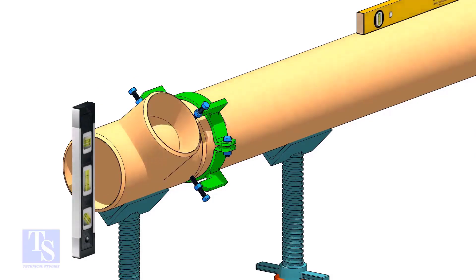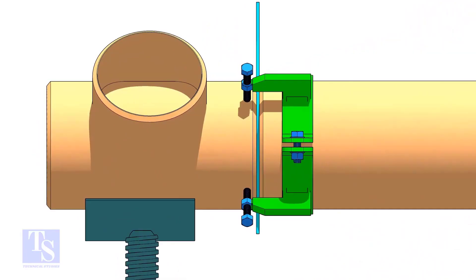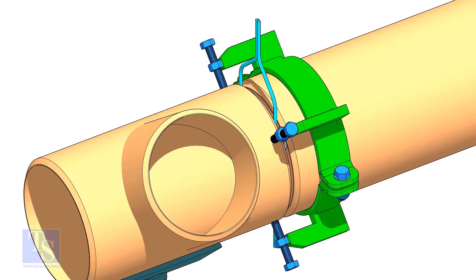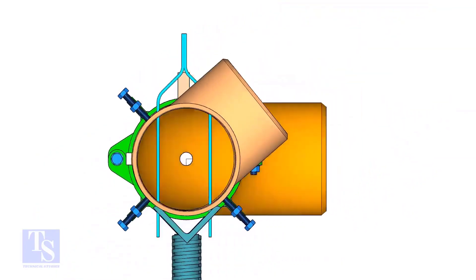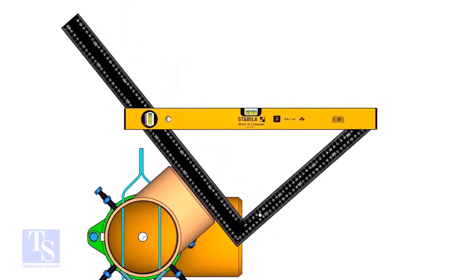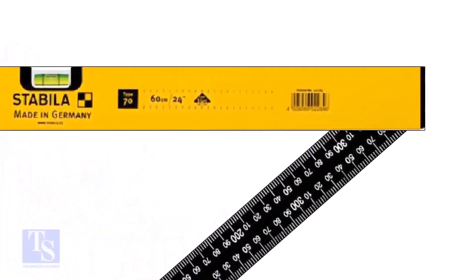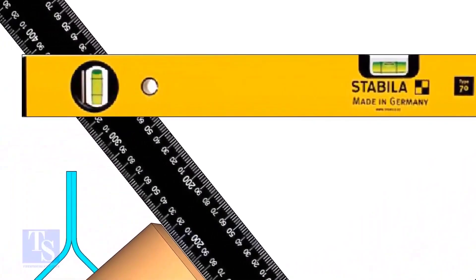Rotate the T in the required direction. Put the right angle on the T face and hold the level bottle on the right angle. The bottom edge of the level bottle shall pass through the markings. Rotate the T, holding the right angle and the level bottle firmly, until the level bottle is in level.